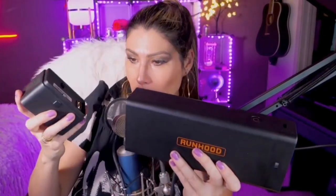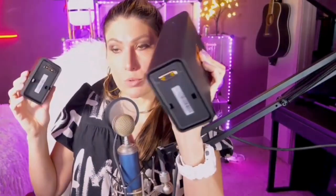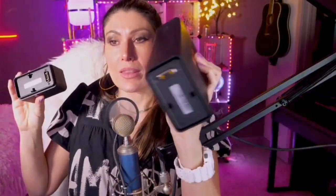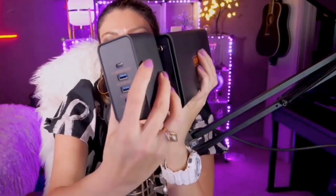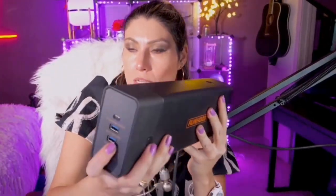The coolest thing about it is how portable it is. It comes with different modules. This part right here is the main battery, and at the front you can select and install the module according to what you need to charge.